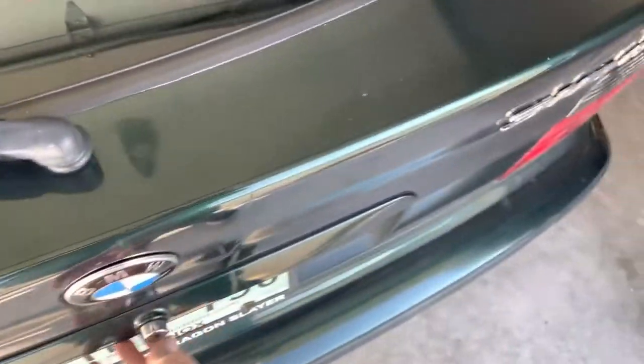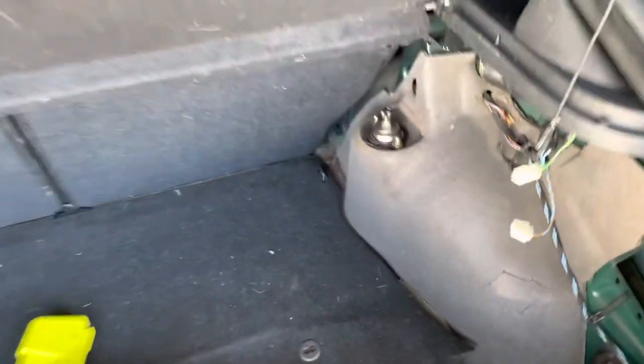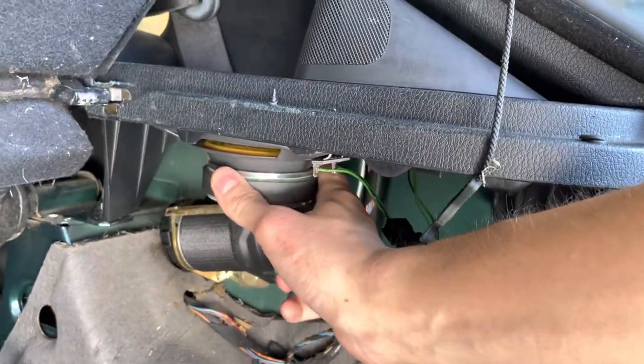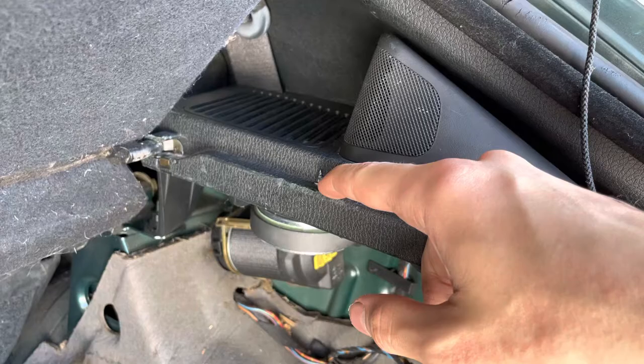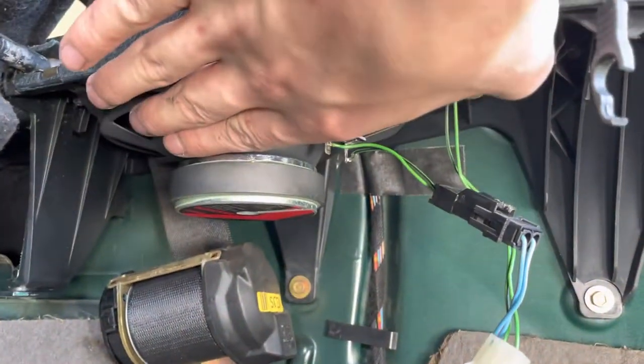Hey guys, just wanted to make a little YouTube video on this sound system upgrade. So this is a 318 Ti, and I put 6x8s back here, and you can see right here where I've had to modify the panel a little bit to make them fit. I just had to Dremel out some of the inside of that. They sit flat.